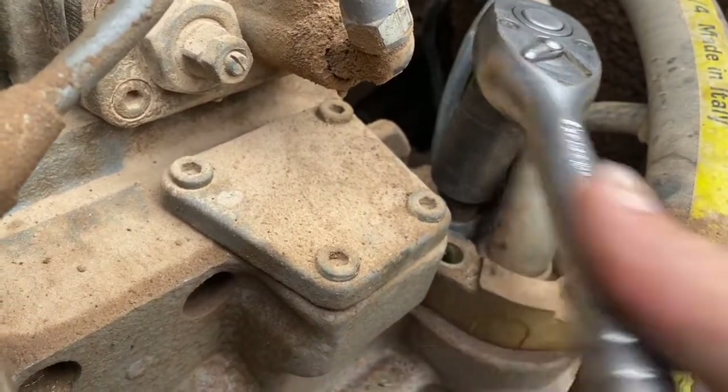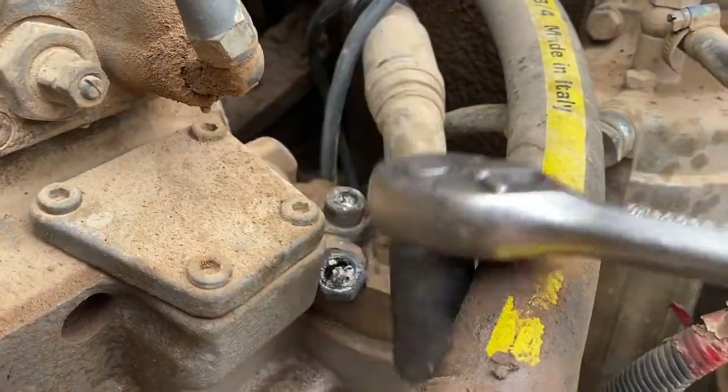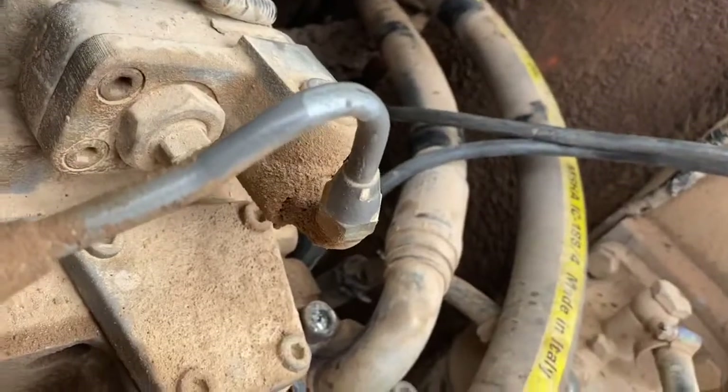You can use a rattle gun, a breaker bar, a ratchet — whatever you want. That broke fairly easy, so we're going to have another go at that.